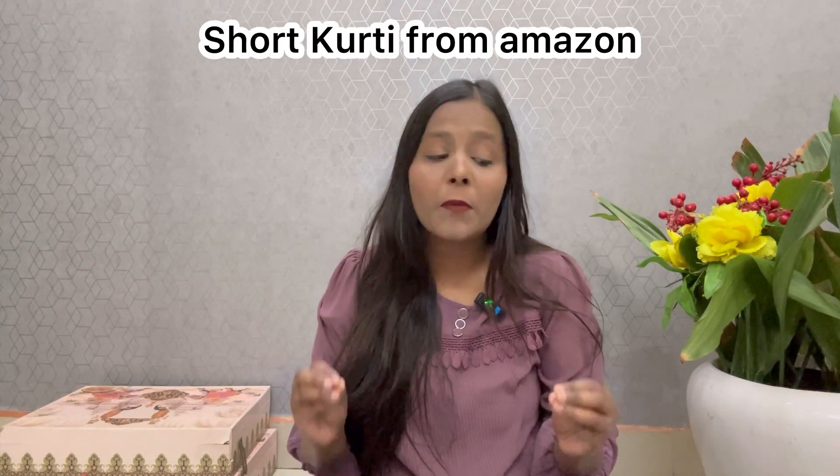Hello, welcome to Gleammer and Gloss. How are you all? I hope you will be better. The topic today will be short from Amazon.